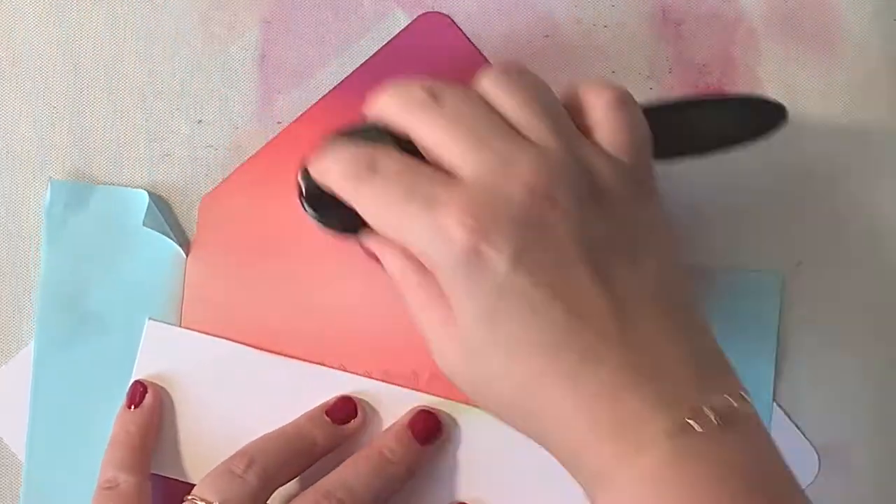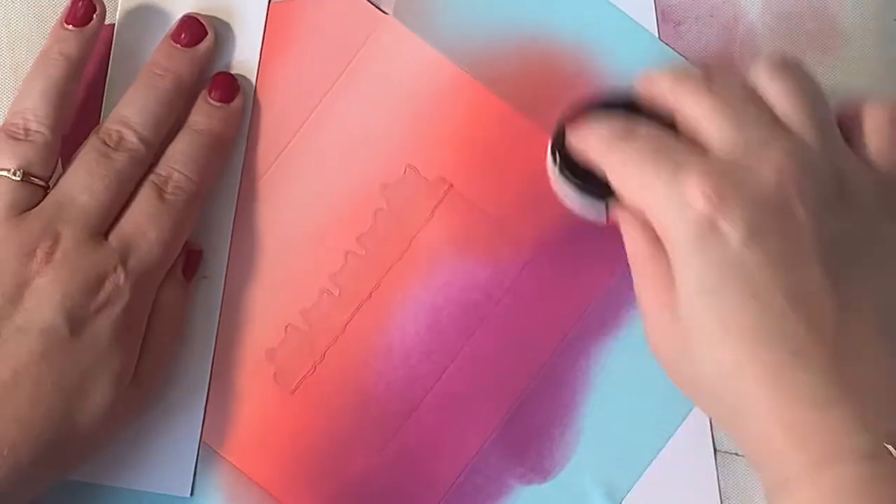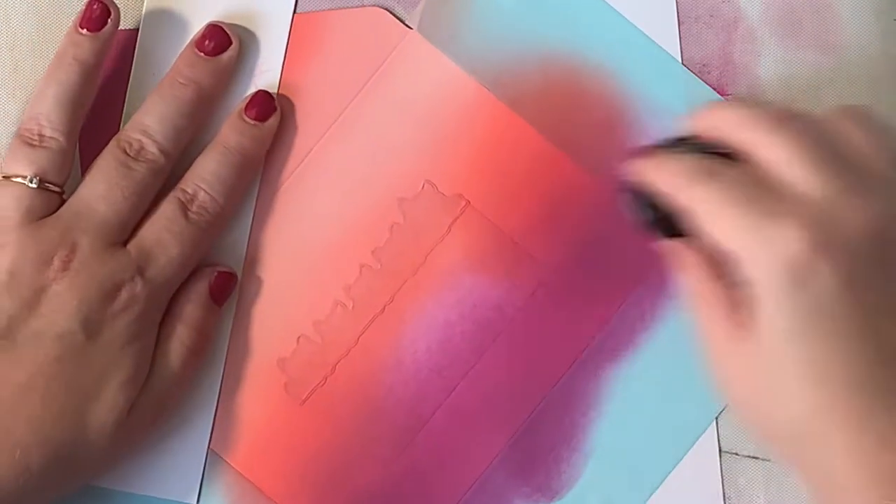As you can see, I hold down my envelope with a scrap piece of paper. This prevents ugly fingerprints on top of that beautiful blended cardstock.